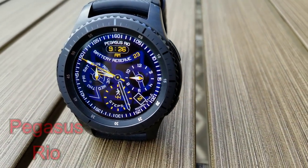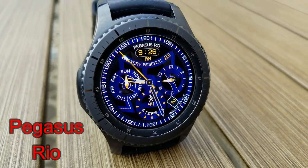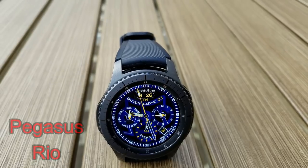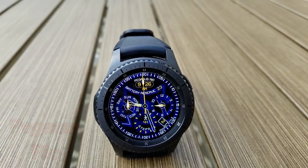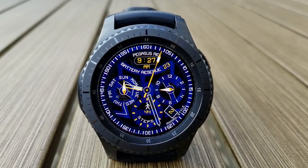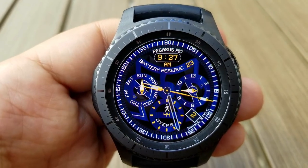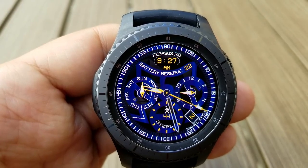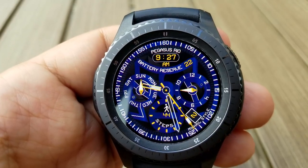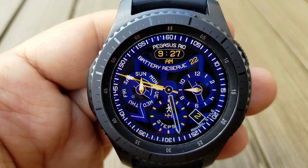Next up is a hybrid watch face that comes in a blue and black color theme, as well as white and yellow accents for the markers, text and hands. I really like the layout and design of this one, as it's not only sporty looking, but I would even say artistic in some ways, with all those different angled and shaped lines. There are also three large dials with a day indicator on the left, step count at the bottom, and your month indicator is located on the right hand side. A battery status indicator finishes off the features at the top and just underneath that is the digital time.